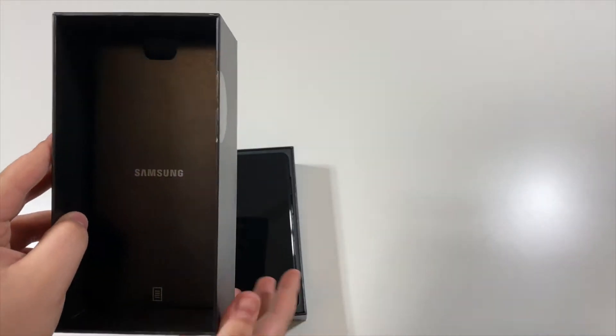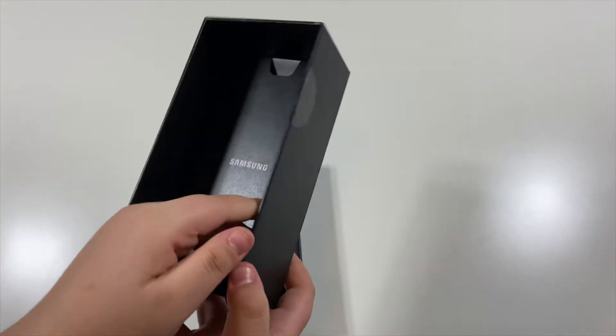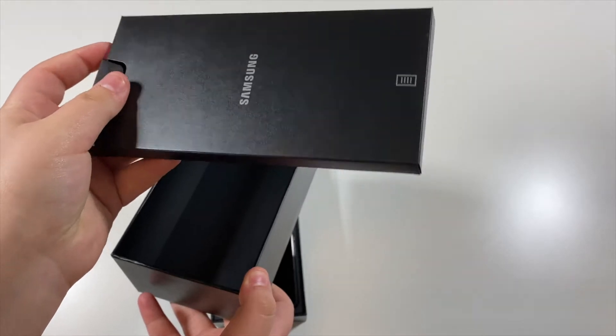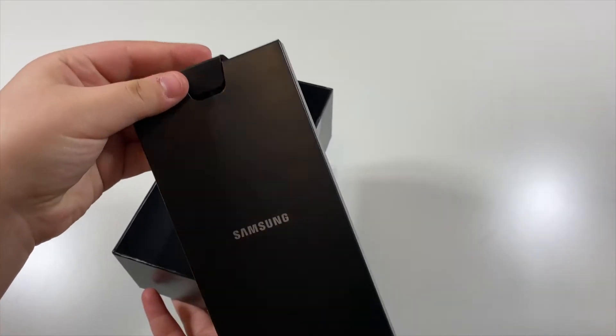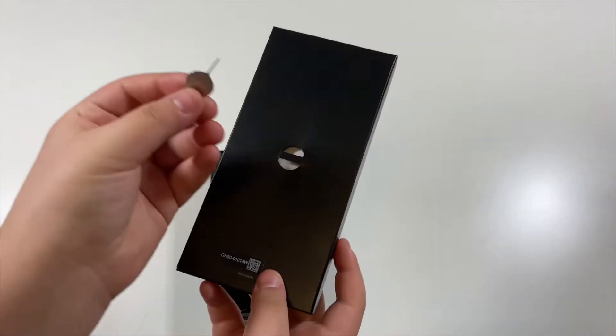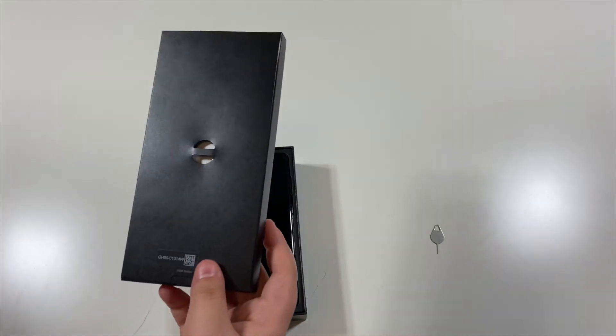There's something on top. As you guys can see on the top cover, inside of it there is a box and it says Samsung on it. And then the SIM eject tool is on the back and it just fell — and it just fell again.